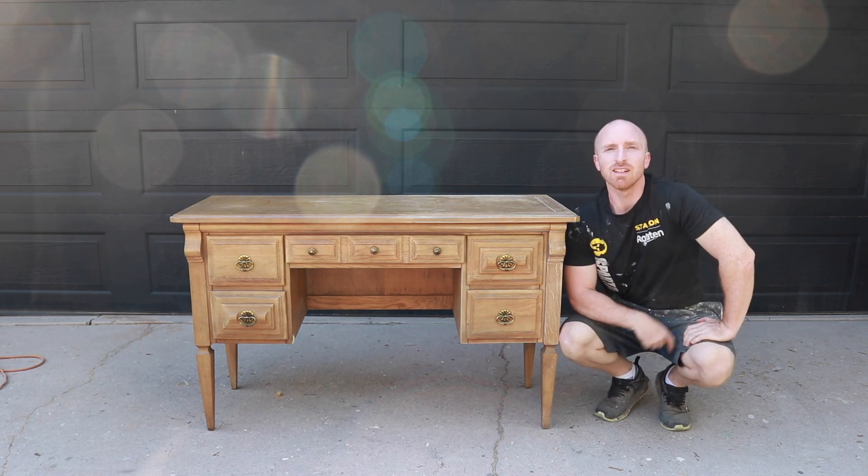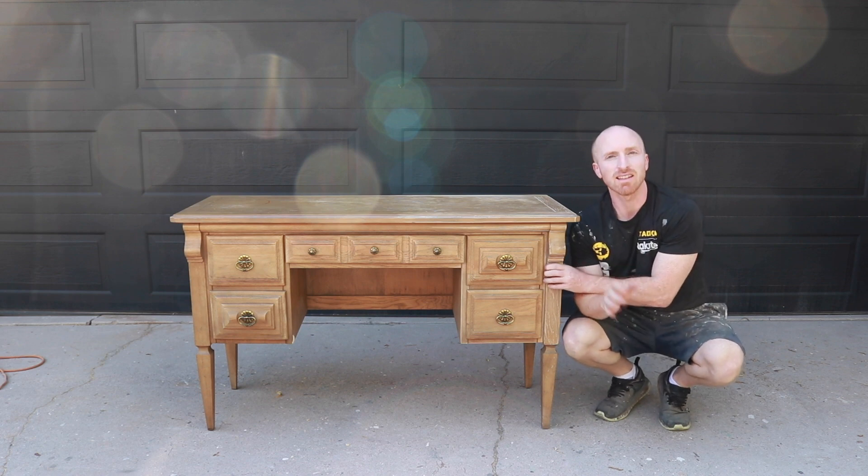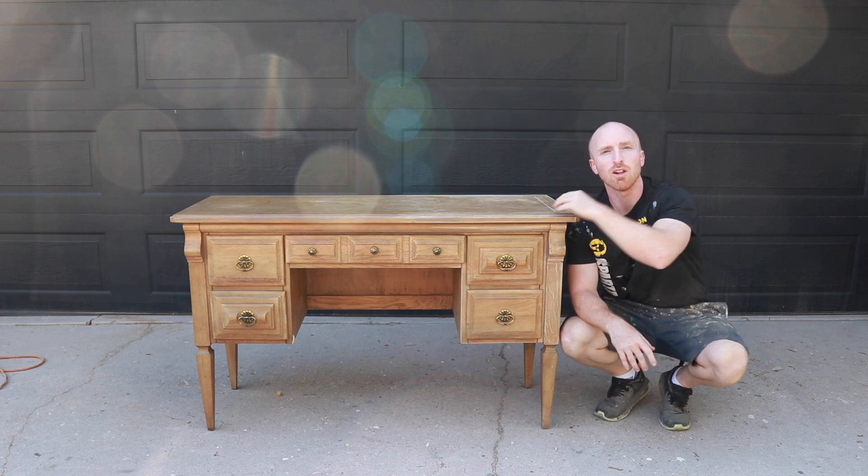Hey, this is Brant with Vintage Statements and today we've got this nice desk that we're going to paint black. So follow along.